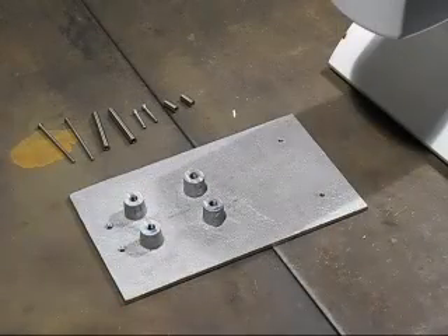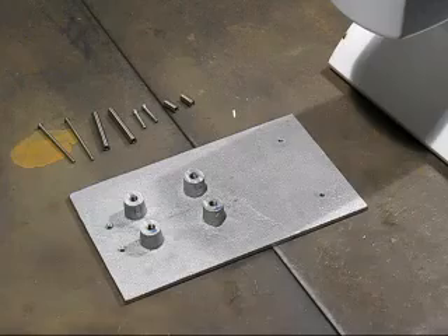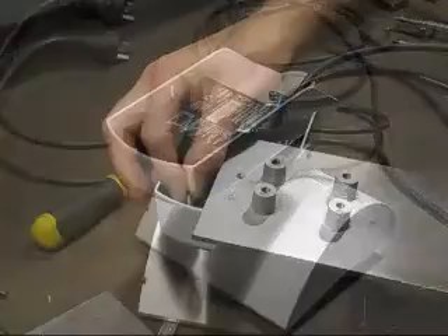Here is the cast aluminium adapter plate — it has all the holes drilled in. I've made up the screws and spacers, and now I should be able to assemble it and put it on to the back of the light fitting.